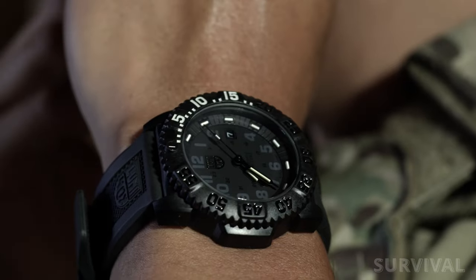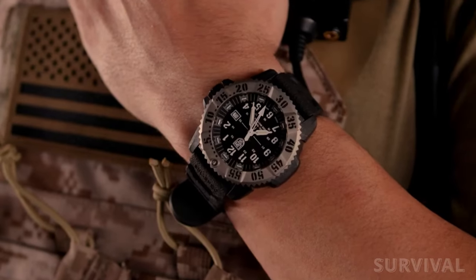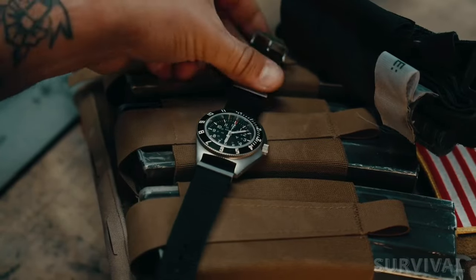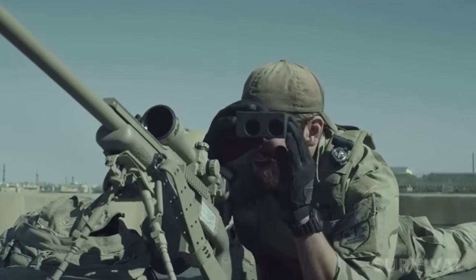While many of today's timepieces can take a good beating and make it through without issues, only a select few can be described as tactical watches. In today's video, we'll go over a few things you should know before picking up a tactical watch of your own and recommend a few models compliant with a military uniform.